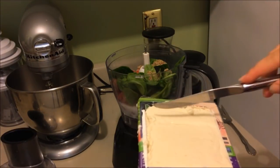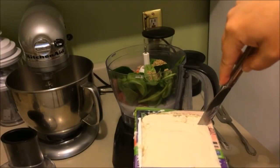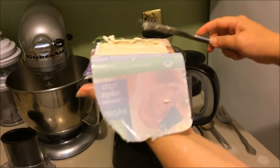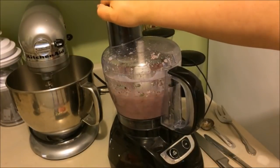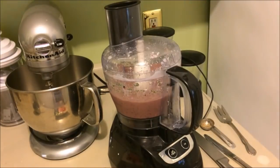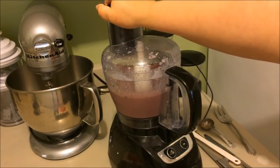For the silken tofu, you want one-fifth of a block. To measure that, cut it in half, then half again, then move a little bit over and that gives you approximately one-fifth. Toss that in, put the lid on, and process until it's nice and smooth. About halfway through, scrape down the sides with a spoon to get everything clear, then process one more time.